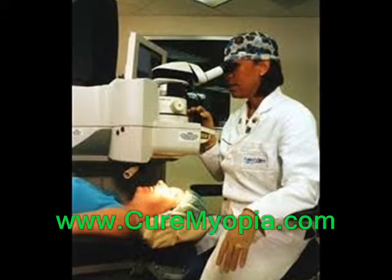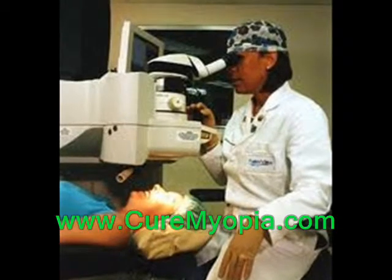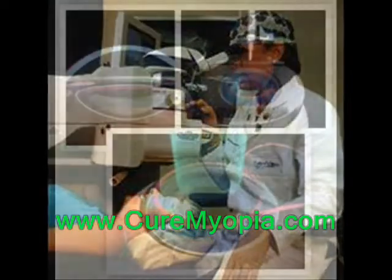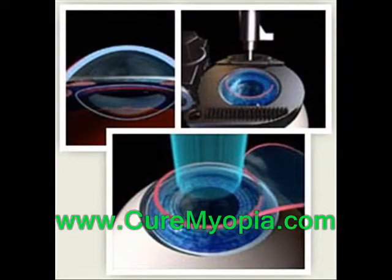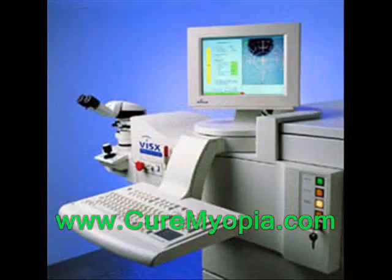There are very few cons to using a laser to create the flap during a LASIK procedure. One is that the process takes a bit longer, up to a minute. A second reason is that the low-level suction during this phase of the LASIK operation does result in eye redness for about 5% of patients, but this goes away within a few days. The last reason is that there is still a difference in cost between this and the traditional LASIK procedure, but hopefully that will decrease as the years progress.